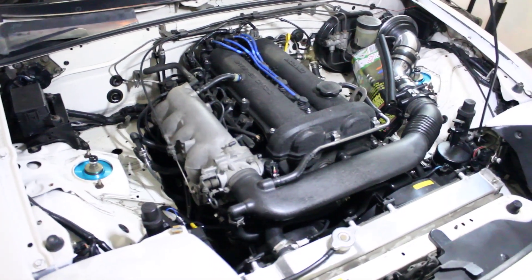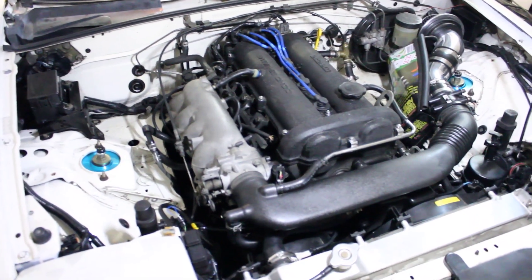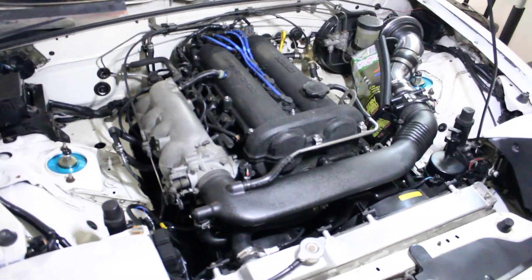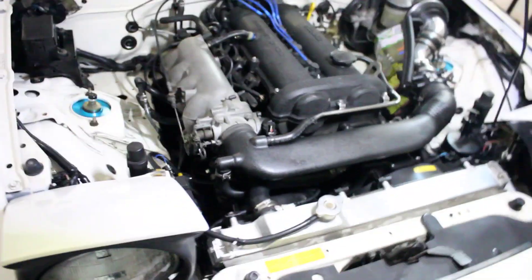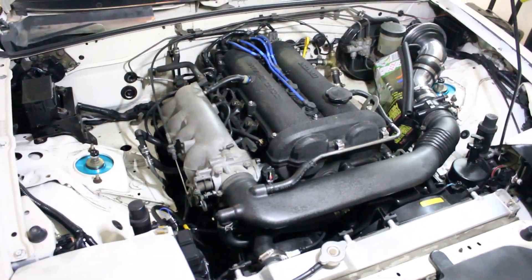What is up? Just wanted to make this quick video to help out any NA guys who have deleted their AC and now have this useless second cooling fan. It's super easy to make use of this and I'm going to show you how.